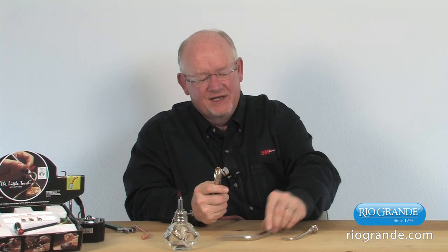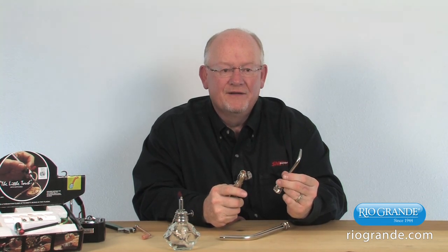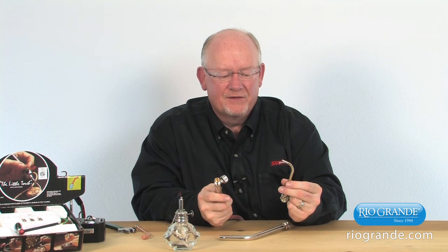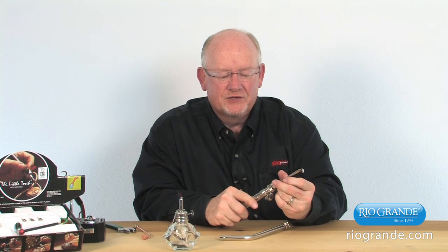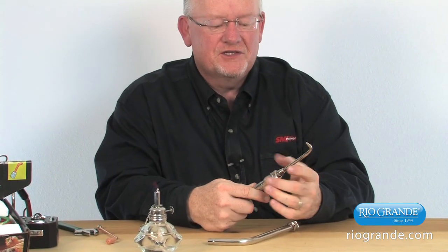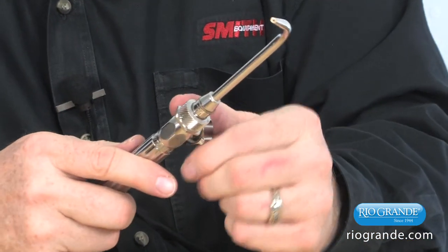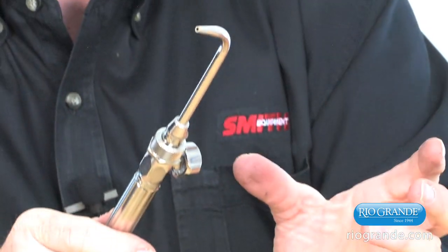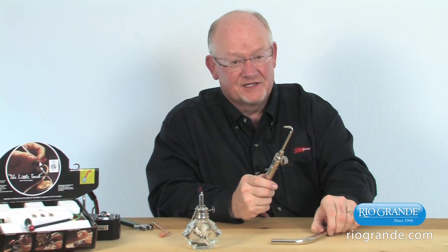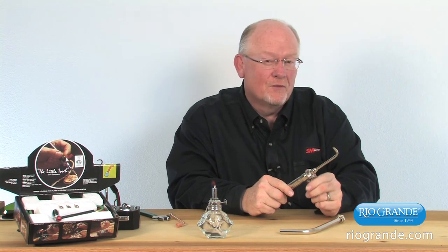There are different size tips. There are six different sizes from double aught up to our number four tip. Pressures for this torch should be set at between 12 and 14 PSI on the outlet side of the regulator for all the tips. All the air fuel tips run at the same pressure, so we want to be in that range of 12 to 14 PSI.